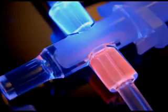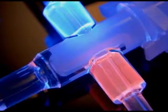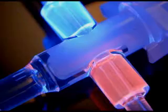Ultra-red adhesives fluoresce bright red when exposed to a low-intensity black light, permitting easy inspection of bond lines either manually or automatically with sensing equipment.